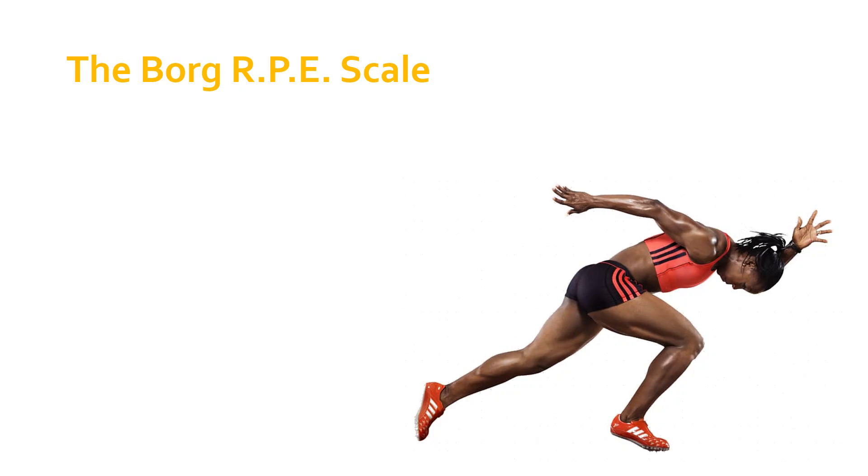The Borg RPE scale is probably the most well known of the various different RPE scales that are out there. RPE simply stands for the rating of perceived exertion — how hard does a person, whether that's you or someone else, feel or perceive that they are exerting themselves? How hard are they working?